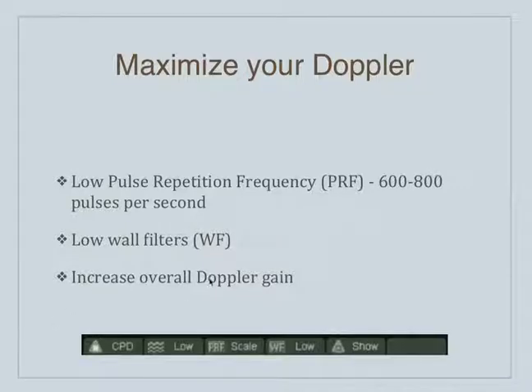The wall filters are another thing that helps — if you put it on a low wall filter setting, that will also make the machine more sensitive. You can also turn up the color gain, like you can turn up the grayscale gain. When you're working with the Doppler settings, the gain changes to color gain. What used to be grayscale gain is simply color gain on the machine — the button just changes its functionality to color.